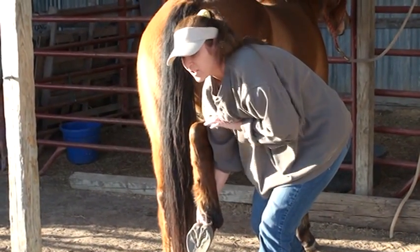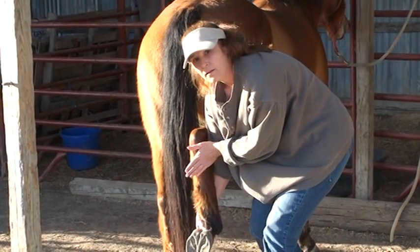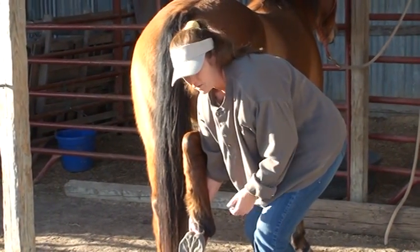That way if he decided to kick out, I'm not in the way. And the way I'm holding the leg, if he decided to go sideways with that leg, it would push me out of the way instead of smacking straight into me.